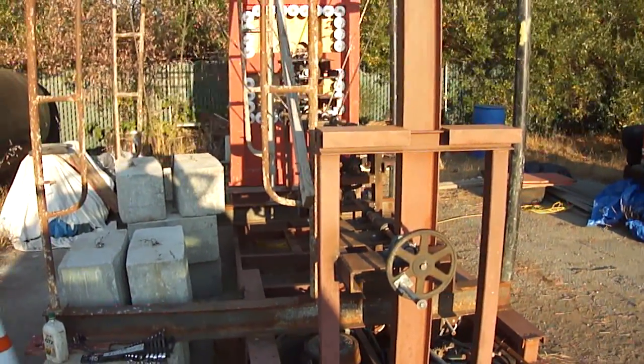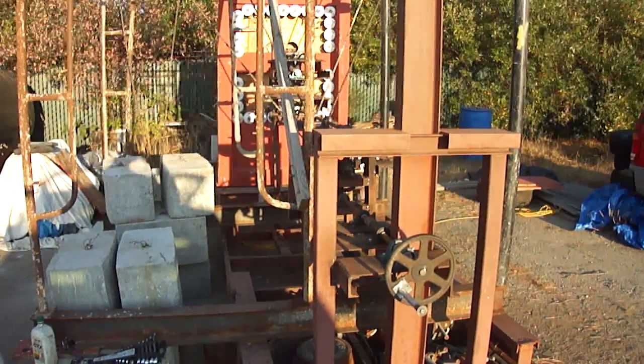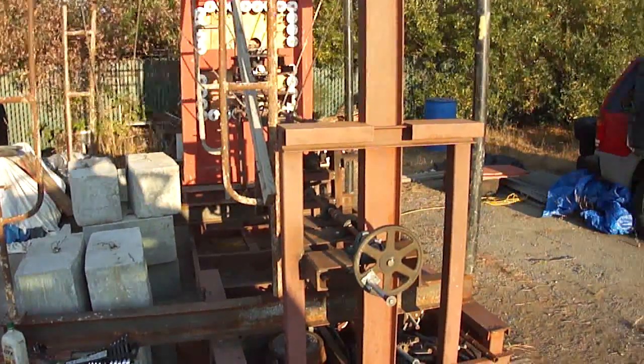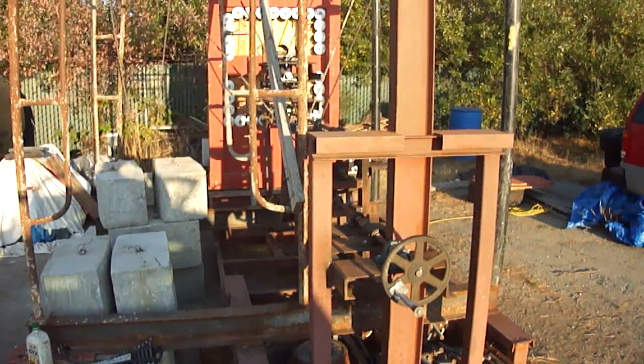Here we are at the gravity generator. I'm going to give you a quick walkthrough and wind-up of the generator on this video. In the next video it'll actually have that same wind-up generator running.